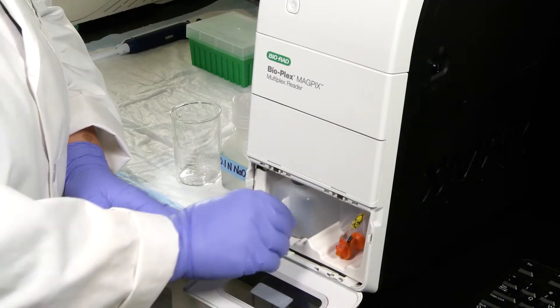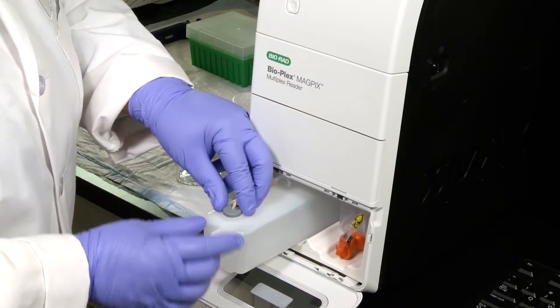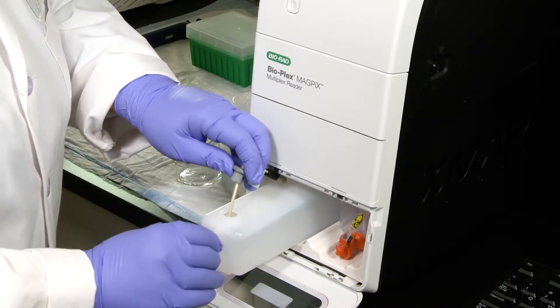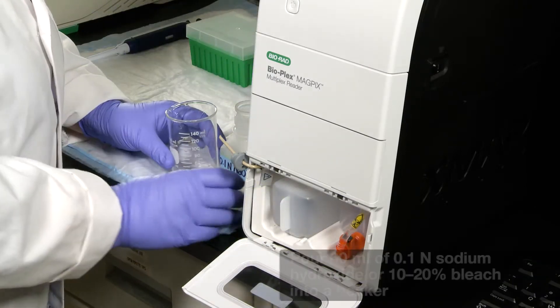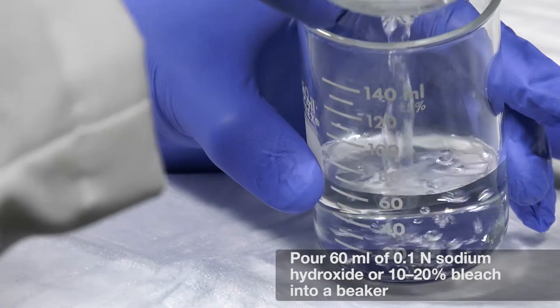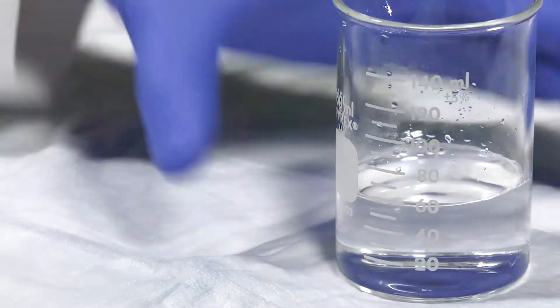Pull the dry fluid compartment door down to access the dry fluid bottle probe, which is on the left. Make sure that there are no salt deposits blocking the vent hole and ensure that you can see through the grommet vent hole. Pour 60 ml of 0.1 normal sodium hydroxide or 10 to 20% bleach into a beaker or disposable reservoir. Usually, one prime routine uses about 6 ml of liquid.